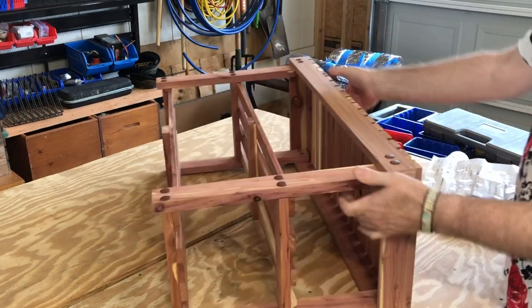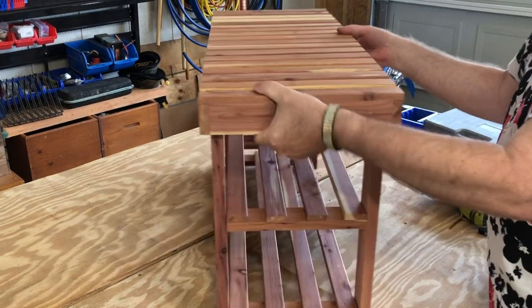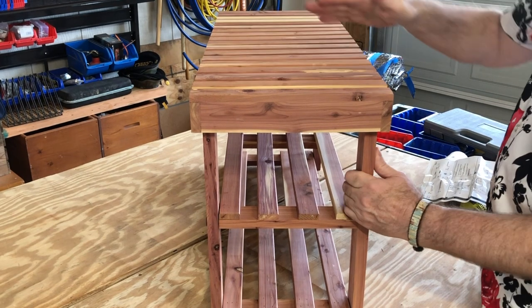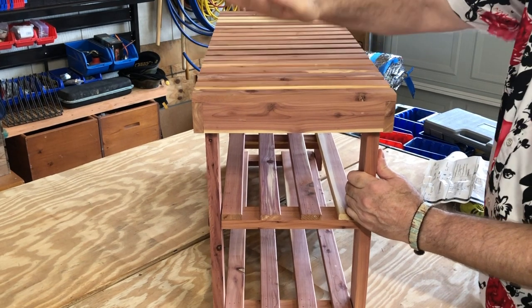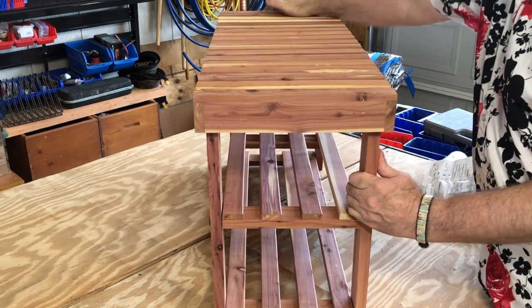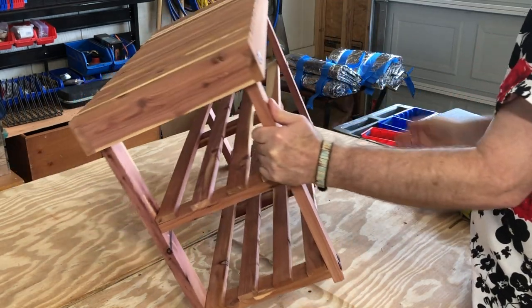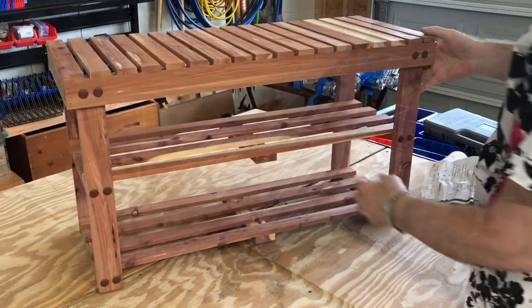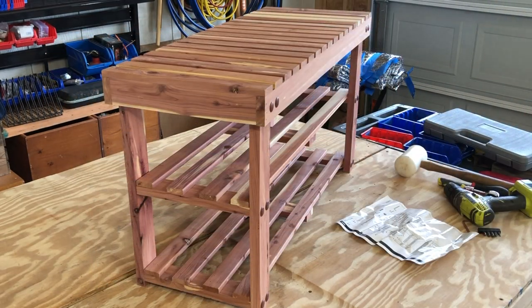The distance between the shelves is okay for maybe a high-top sneaker, but certainly not a boot. I think you could put some moderately high heels on there. Anyway, let's take it inside and have a look at it in its space.